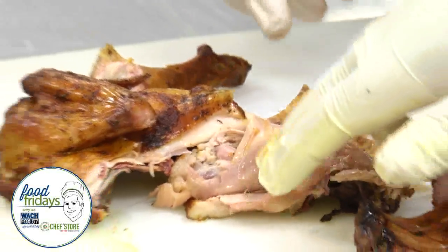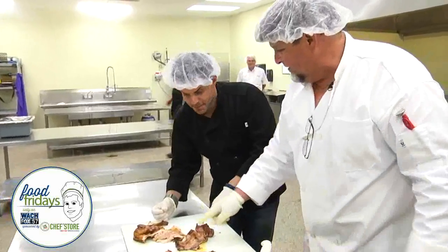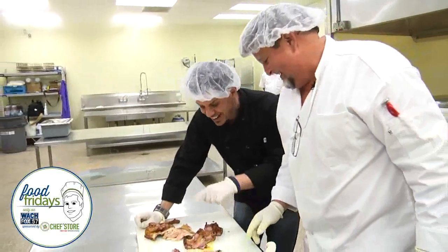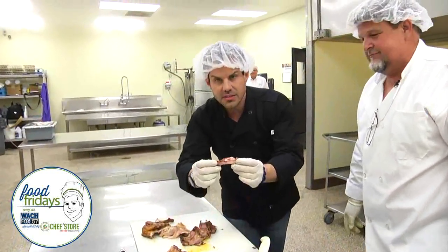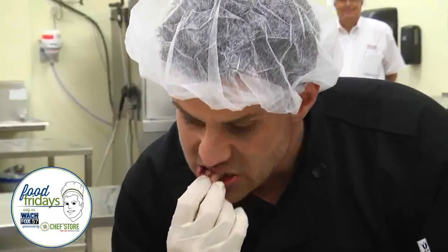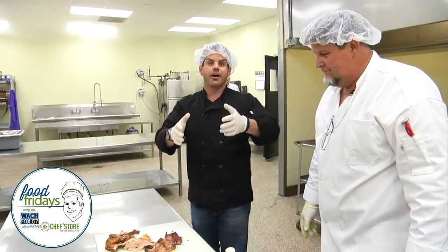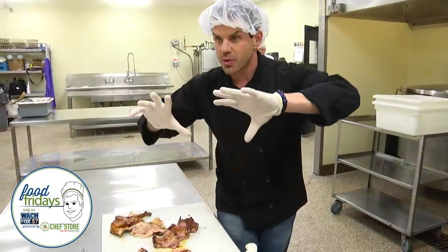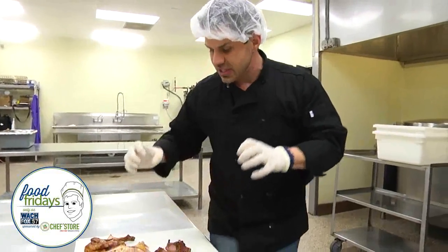The smoke kind of gives it a pink color. A lot of northerners think the chicken's not done, but the smoke gives it that pink ring. Look at this — you've got a good smoke ring on that one. That is amazing. That is really, really good. TK Kaminer here at Sheely's BBQ on a Food Friday. We're going to continue live and local — we're actually going to go ahead and pull some butts off too, get some real good barbecue going here at Sheely's.